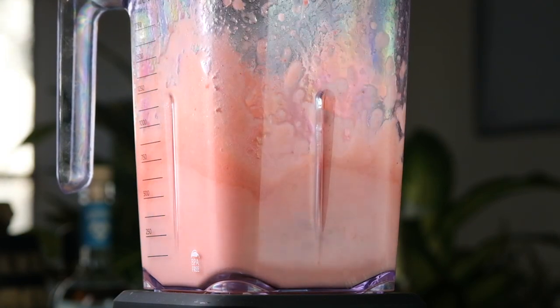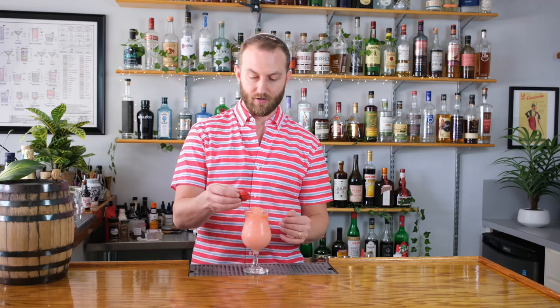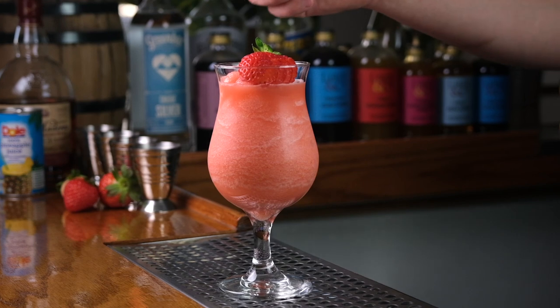And we'll serve this up in a hurricane glass. For garnish, we're just going to go with a fresh sliced strawberry. So there we have two ways to make this gorgeous cocktail.